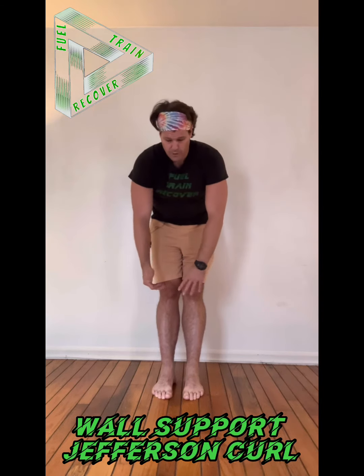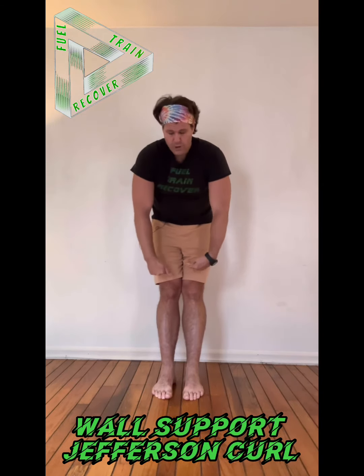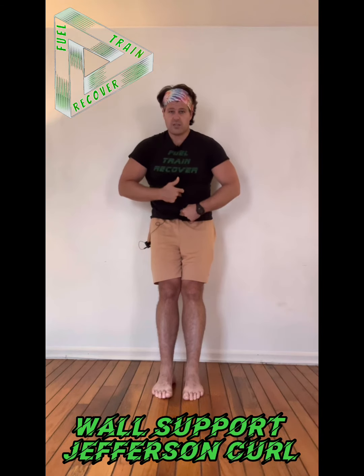Once I get to about here, it's just my sacrum on the wall. You're more than welcome to go all the way down and just feel that stretch. Or you can stop right there because we're done with all the vertebrae off the wall.